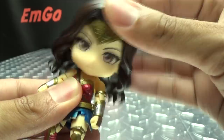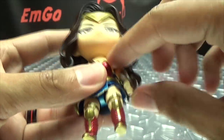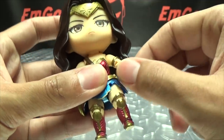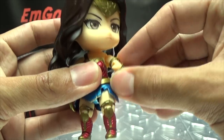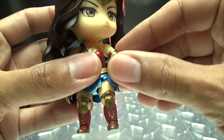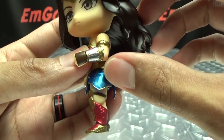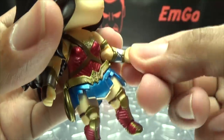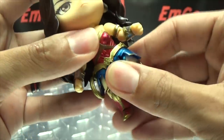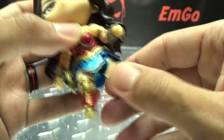As far as articulation goes, the head can rotate a full 360 degrees and she can look up and down. The arms can also rotate a full 360, although the hair and everything will get in the way. Arms can also go in and out. You do have a bicep rotation, an elbow joint with under 90 degrees of bend, and wrist rotation as well. The waist is on a ball joint, so you get side-to-side wiggle as well as rotation.